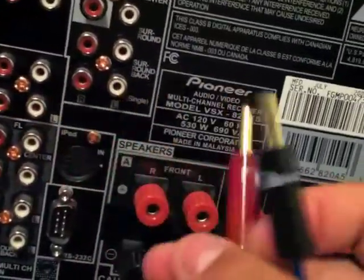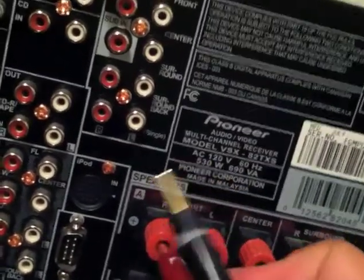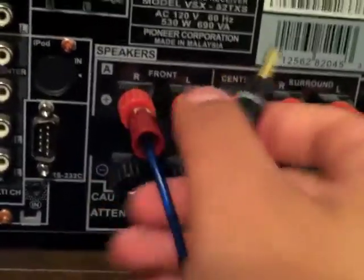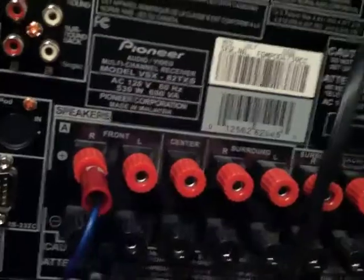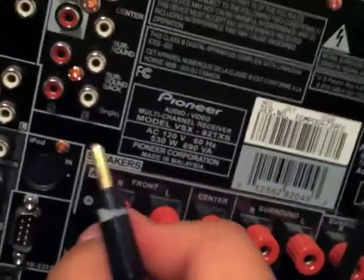You just stick this in — the red goes in the red, obviously. It's just a lot easier to connect them up so you don't have to be untwisting and twisting wire and so on.